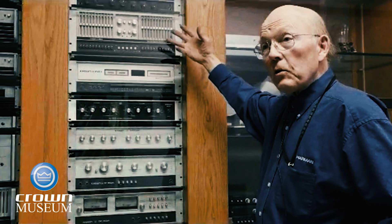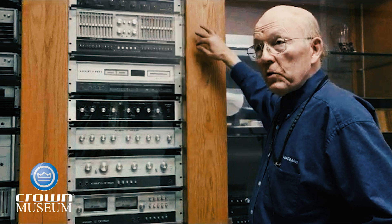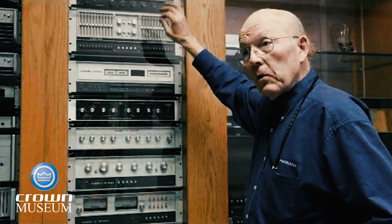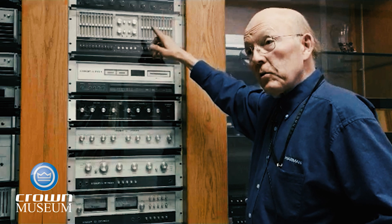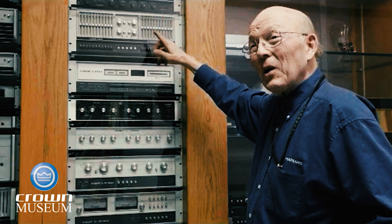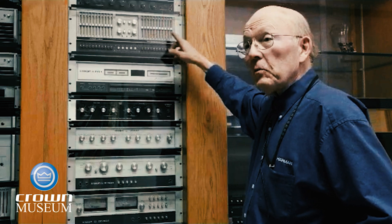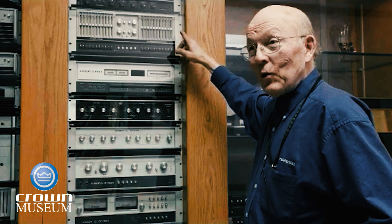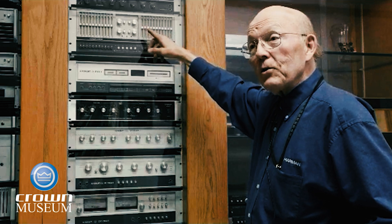The circuitry is novel. There's a patent on it, actually. It uses a matrix switch as an element of the construction. Most equalizers at that time would have put separate pots behind each one. The resistive element, it turns out, can be shared if the topology is right. So we created a new topology.